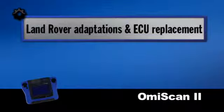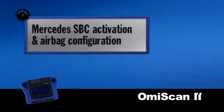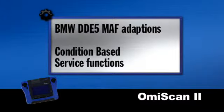For example, Land Rover adaptations and ECU replacement, Range Rover air suspension, Mercedes SBC activation and airbag configuration, BMW DDE5 MAF adaptations, and the condition-based service functions on BMWs.